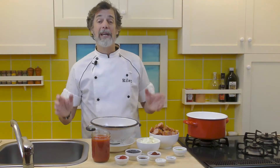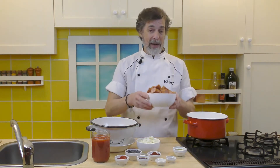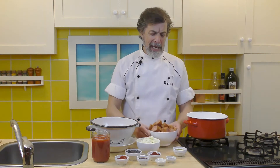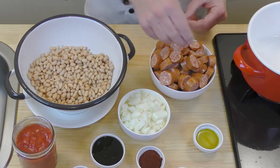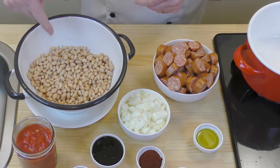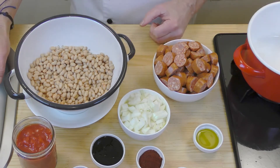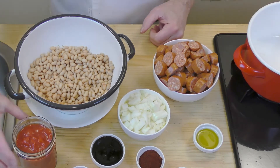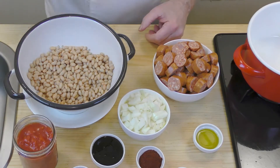Alright, to make our cowboy beans and chorizo, here's what we have. We have one and a half pounds of chorizo — that's like about eight sausages — and they've been cut into half-inch rounds. Then over here we've got white beans, that's two 15-ounce cans of white beans. And here, one 15-ounce can of crushed or chopped tomatoes.